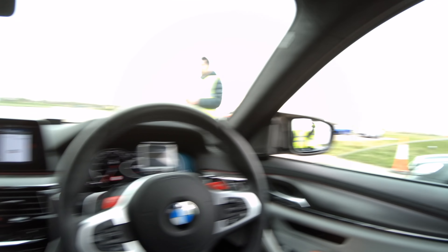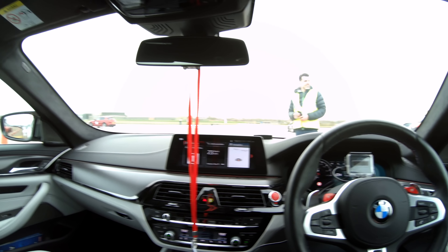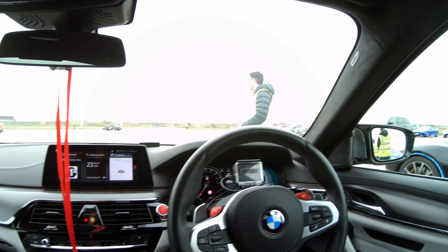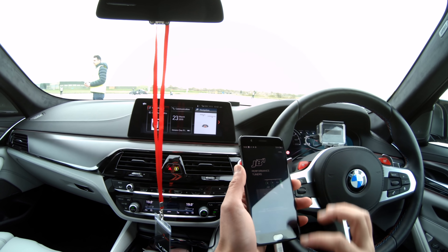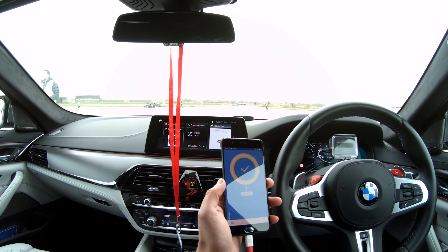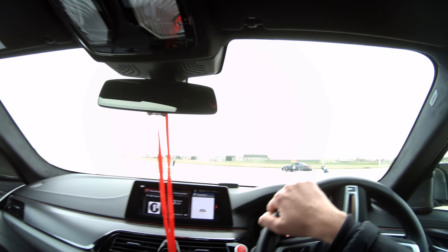We've arrived at VMAX, had the safety briefing, and we're now about to do our first run, which is usually just a sighting lap to make sure you get the braking distances down. In the F10 I'd done this so much I'd just go straight into a proper run, but this car is new to me at these speeds, so I'm going to accelerate away, check how far we get, then brake a little early. I've put the Draggy on so you can get some data. The traction is in MDM and it's in auto — we'll see what happens. At some point I will try launch control.